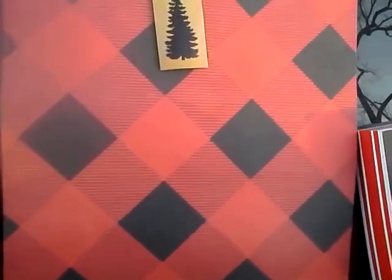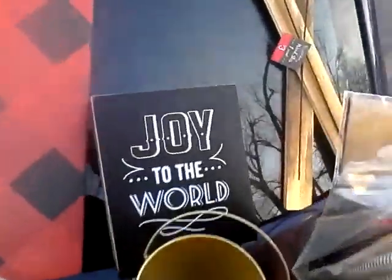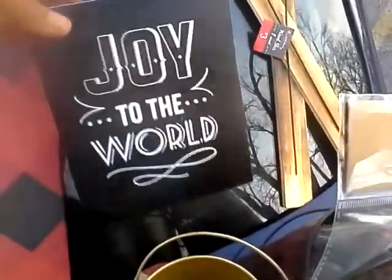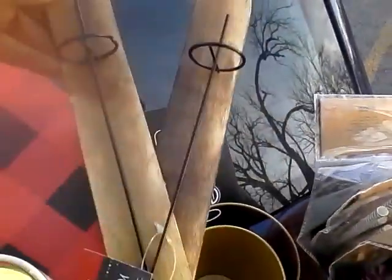I also found this buffalo plaid gift bag — it was $1. I found this 'Joy to the World' wood plaque for $3. I also found this set of wood skis — I thought this was so cute. I'm not going to decorate it but it was $3 and I couldn't let that go.